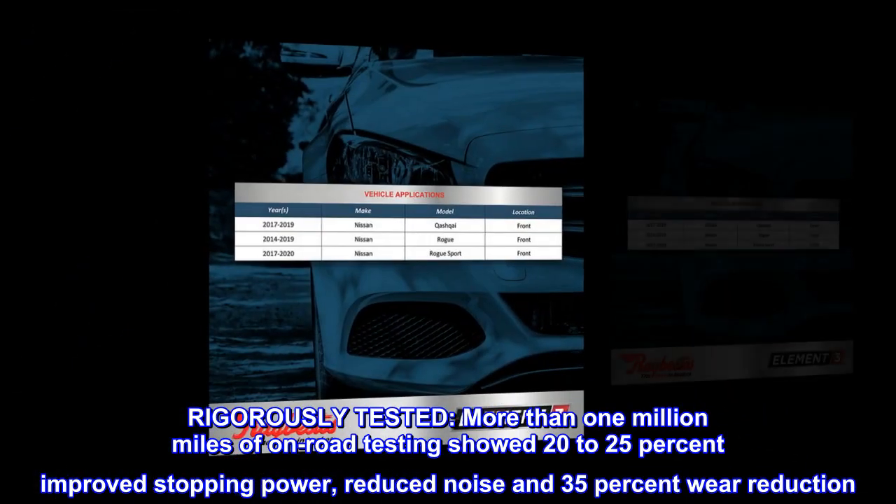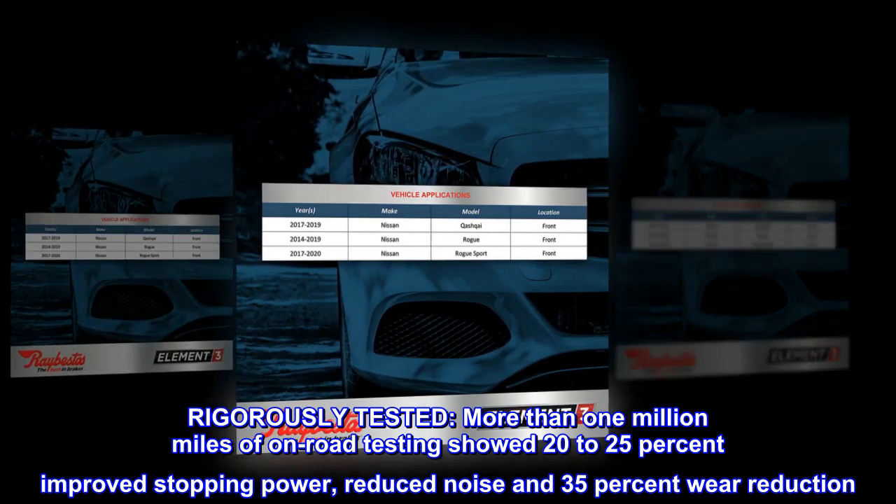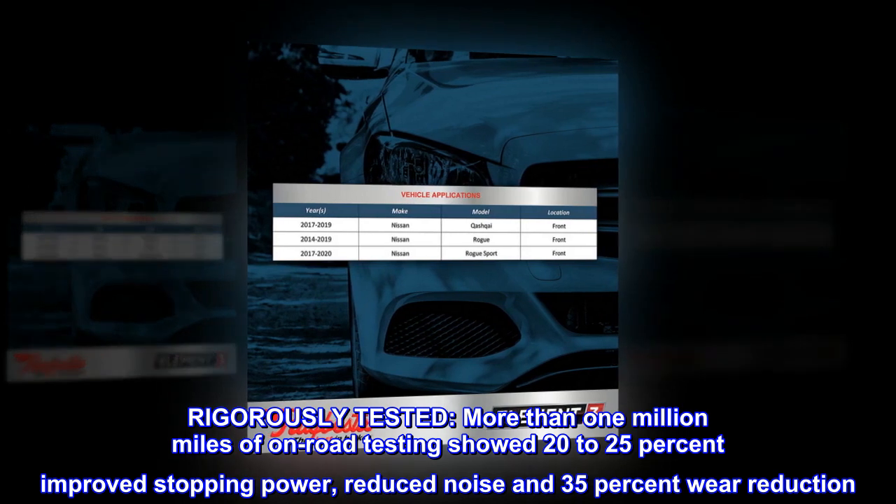Rigorously Tested. More than 1 million miles of on-road testing showed 20-25% improved stopping power, reduced noise, and 35% wear reduction.